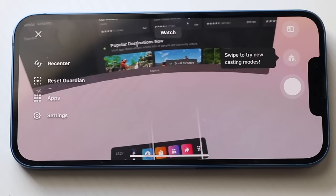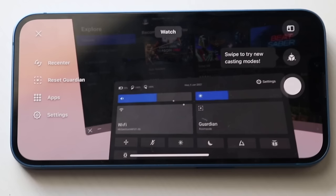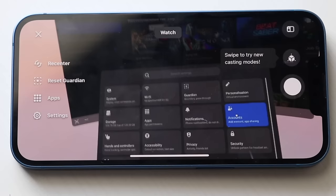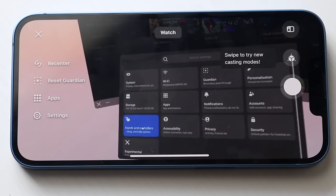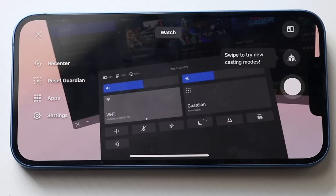Down at the bottom you have more options. Clicking the quick toggle panel lets you configure your sound and brightness, and hop into full settings. In the settings menu you'll find: System (for updates), WiFi, boundary setup, personalization, accounts, notifications from your phone, app permissions, storage — it has 128 gigs built in — your hands and controllers configuration, accessibility, privacy, security, and experimental options. If you ever want to go back, click the B button. You can also access quick settings to configure WiFi, guardian room scale, and several quick toggles like resetting your view, toggling your microphone, enabling night display, do not disturb, voice commands, reporting a problem, and passthrough home.